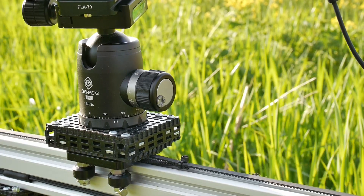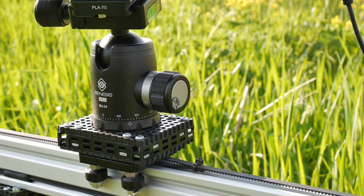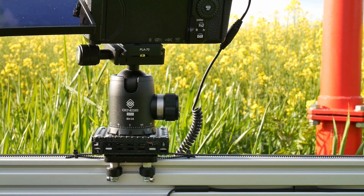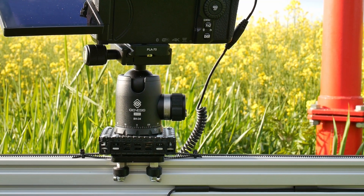Stopping the camera before capturing each frame makes it possible to use long exposure times. This can be useful in low light conditions, or when you wish to remove fast moving objects from the shot. A strong ND filter can then be applied to lengthen the exposure time.